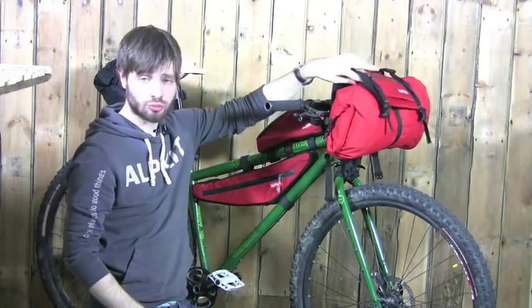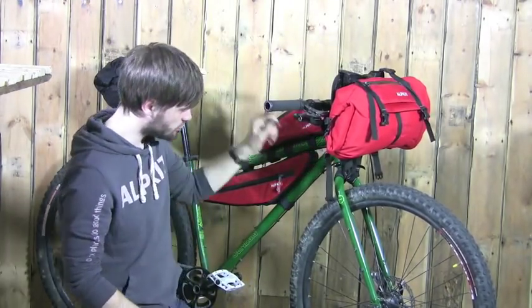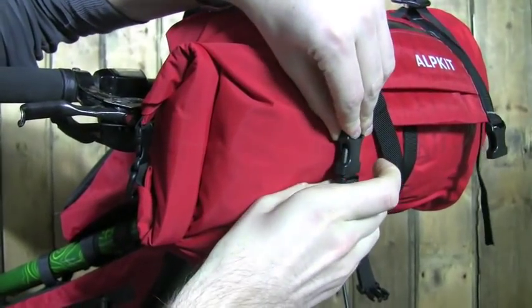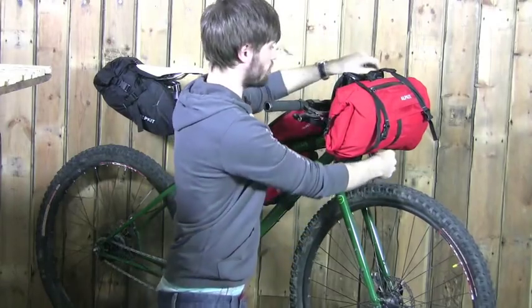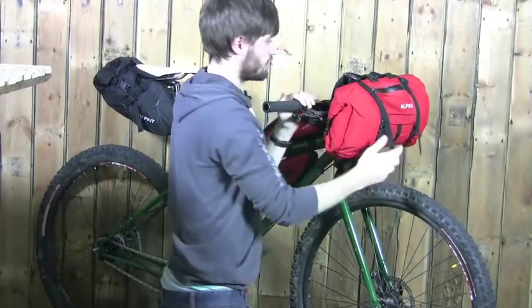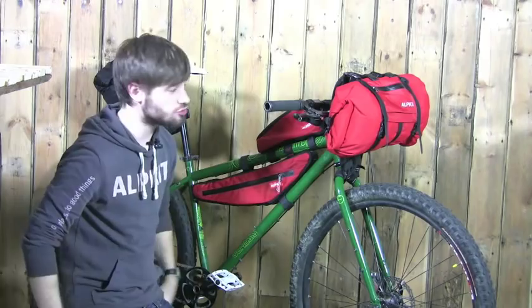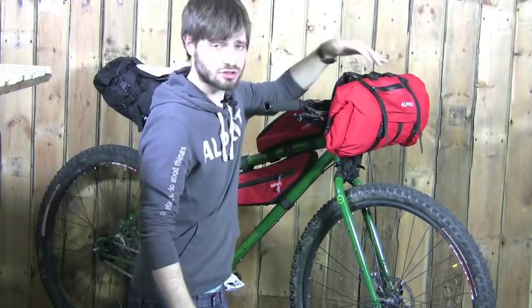You can go through the attachment points on the top of the Airlock to make it a bit more secure. Then using the dual strap you can attach the bottom of the roux pouch on both sides. You can adjust the straps as much as you want to make it as tight or as loose as you want, and to move the roux pouch back and forth.